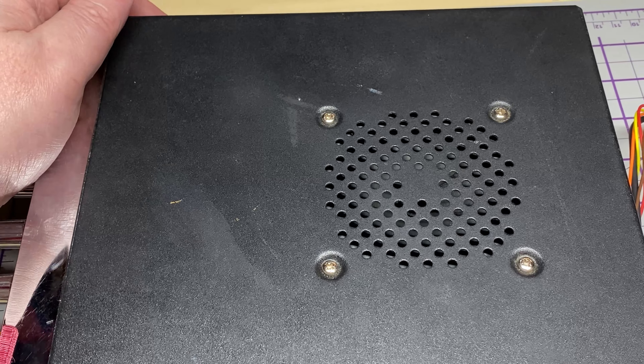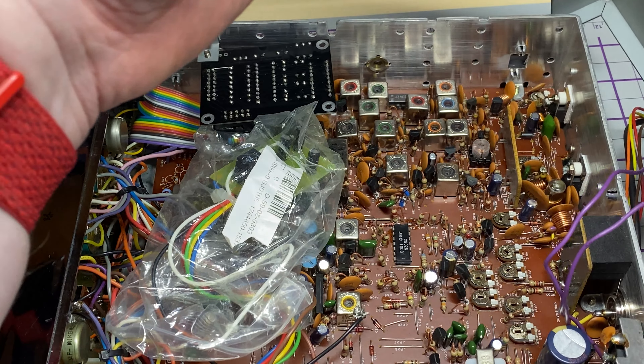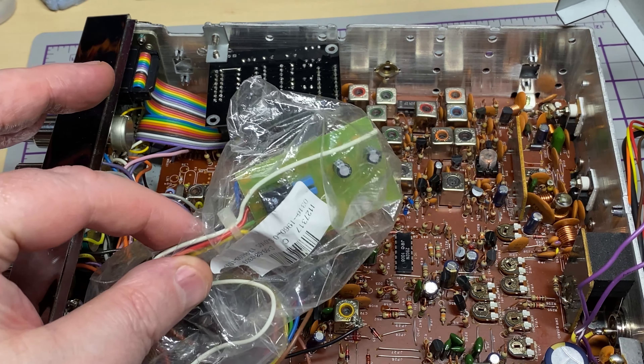You gotta love this noise — all it would have taken was a couple of capacitors to get rid of it. Right, let's get the lid off and see what horrors we've got in here.